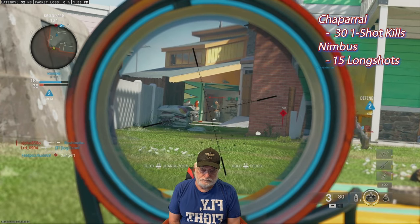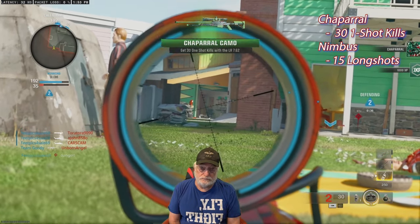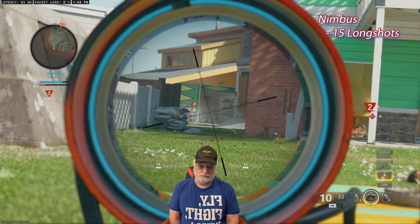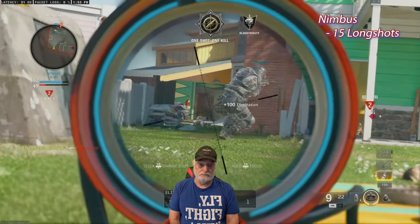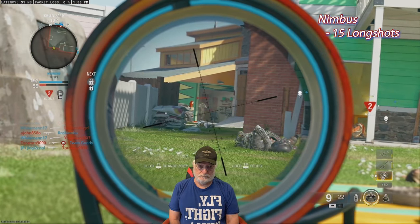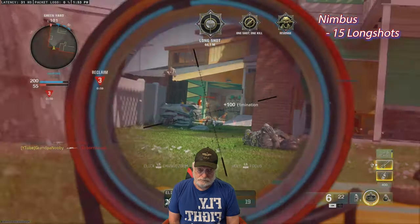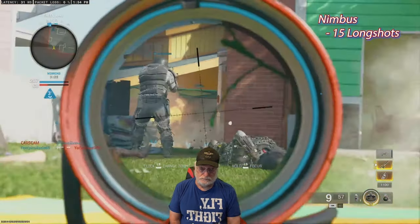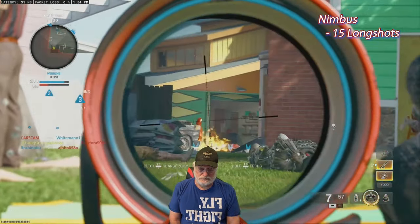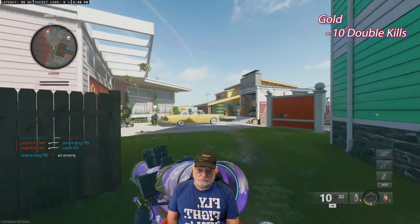Now we're going for chaparral — 31 one-shot kills. I won't bore you with that. And then 15 long shots. You can get both on Nuketown. Chaparral at 30. You can see the spawn has changed, but grandpa's going to hang out because I want those long shots. Running around doesn't put you in position. There's a longie — 66 meters. Nuketown isn't all that short. If you know of other locations on Nuketown besides the sides for long shots, comment below. And there's the nimbus camo.